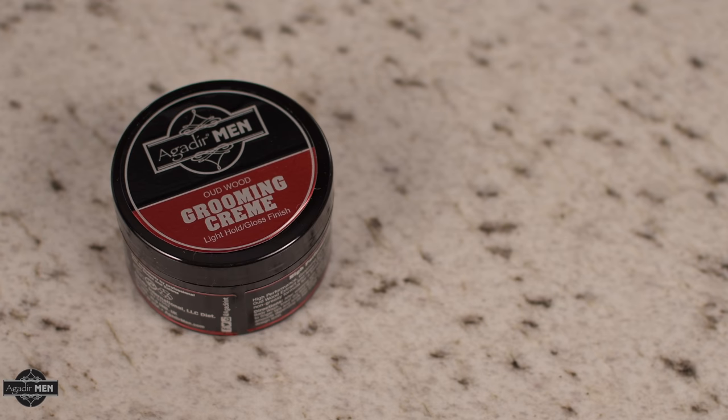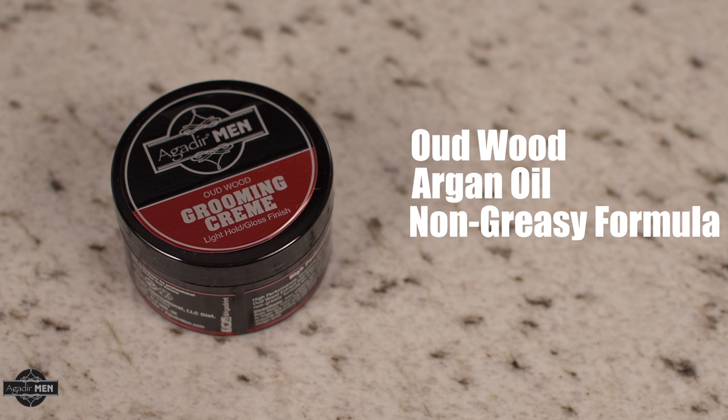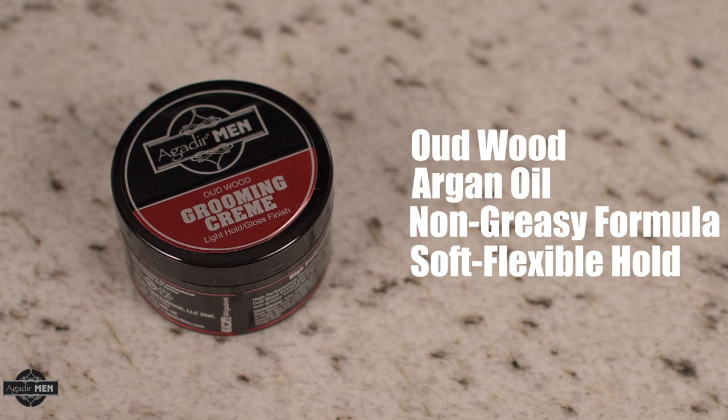Hey guys, I'm here to show you about the Agadir Men grooming cream. It contains oud wood and argan oil and a non-greasy formula. It's great for creating a soft flexible hold that can be restyled throughout the day.